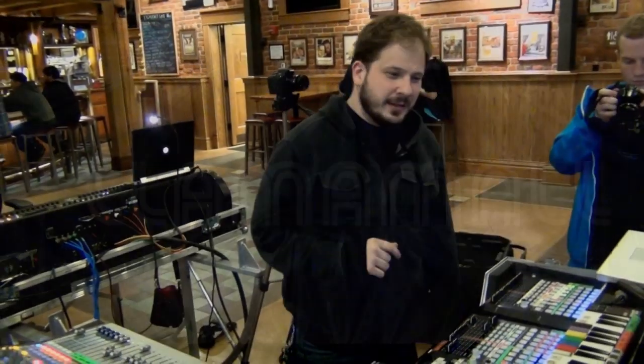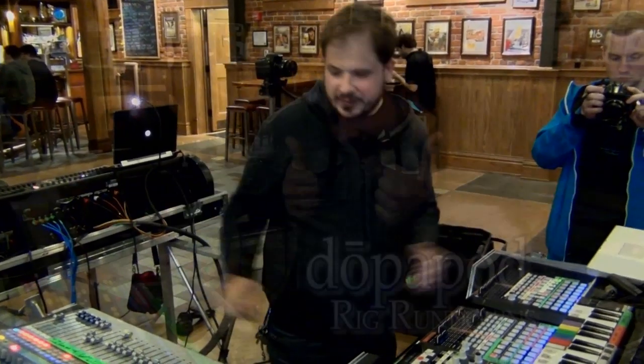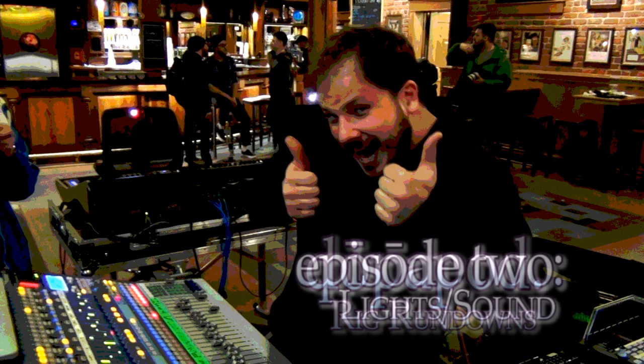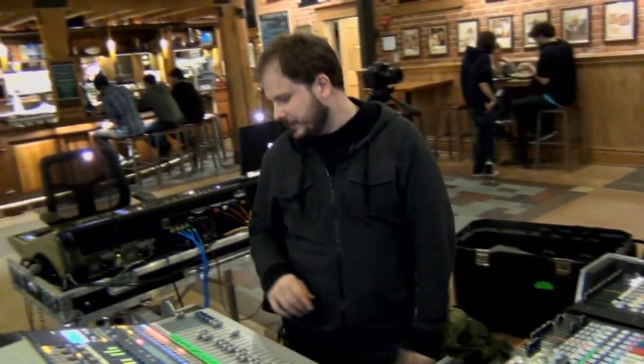Hi everybody, my name is Luke Stratton. I do sound and lights for Dome 5. This is my world. I'll start with my lighting world and then move to audio.